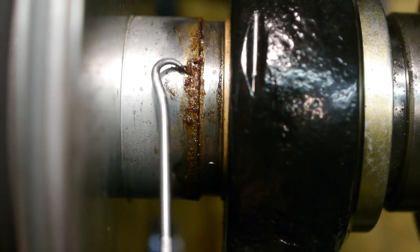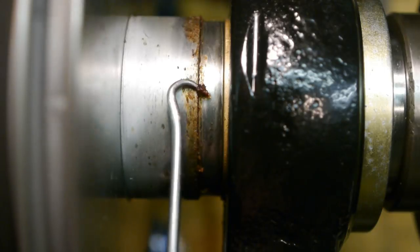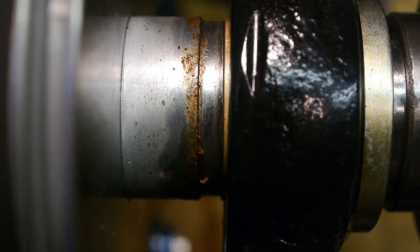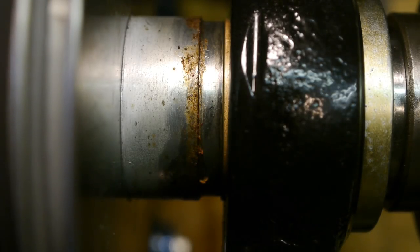It's also forming here on the spindle. It must be the oil I'm using — I can't think of anything else. So I'm going to tear down the spindle, clean everything up, and try yet another type of oil.